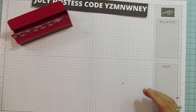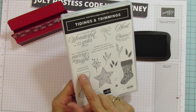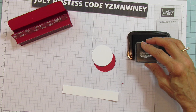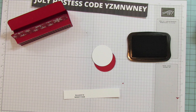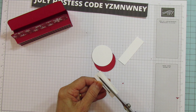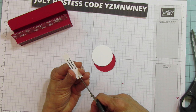Now let's put together our little pieces. I'm going to stamp 'Seasons Greetings' using Memento black ink. The Seasons Greetings sentiment comes from the Tidings and Trimmings stamp set, which is in the annual catalog — it's the perfect size. Then I'm just going to cut this close to the lettering and flag one end.